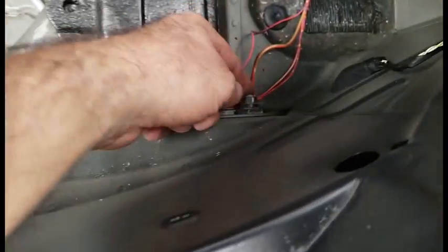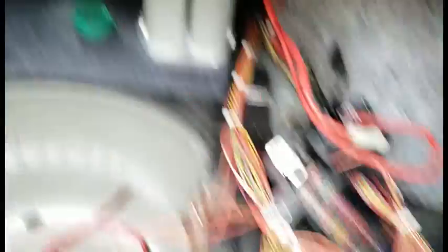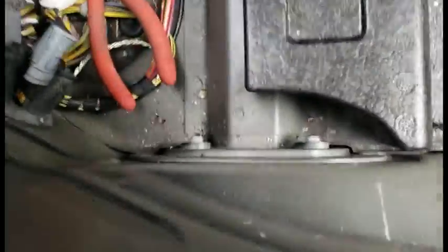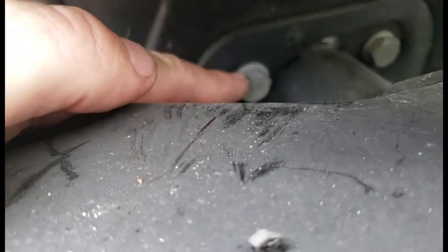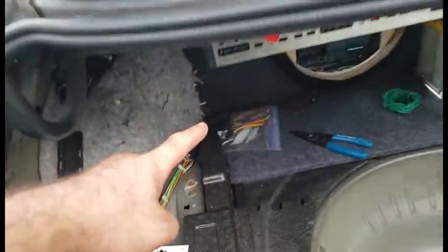The ground for the battery is right here. Since I'm going to put a battery here and a battery there, I'm going to mimic what they did. I'll put a longer bolt in here — I removed the bumper and popped it out. I'll get a bolt about a half inch longer and a nut, so I can run the ground from here over to this battery.